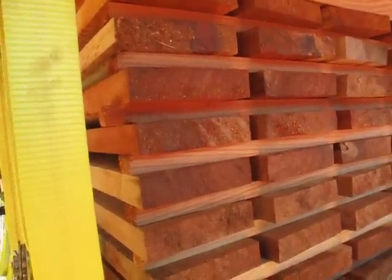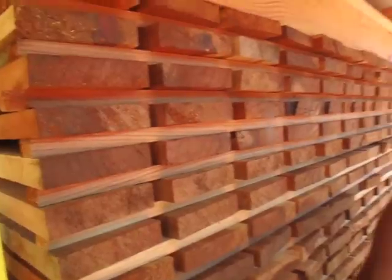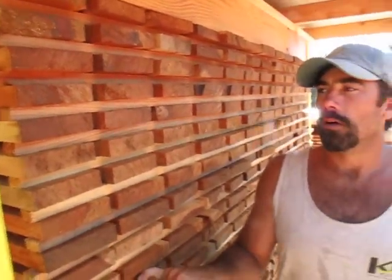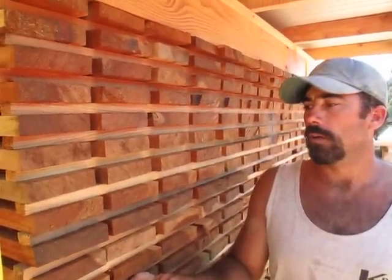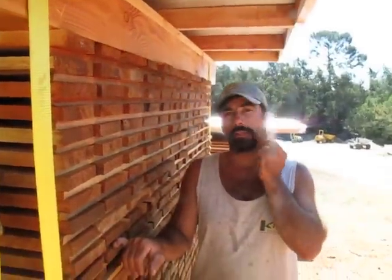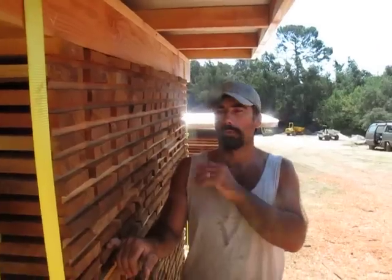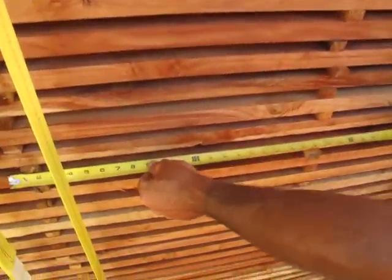We reckon we'll get shrinkage down — a bit of shrinkage, maybe an eighth to three-sixteenths — and then the rest will plane off. Since they want so many of the same thing, 850 doors, we just went with exactly the same dimensions throughout. We stickered more or less under 24 inches on center with our stickers.